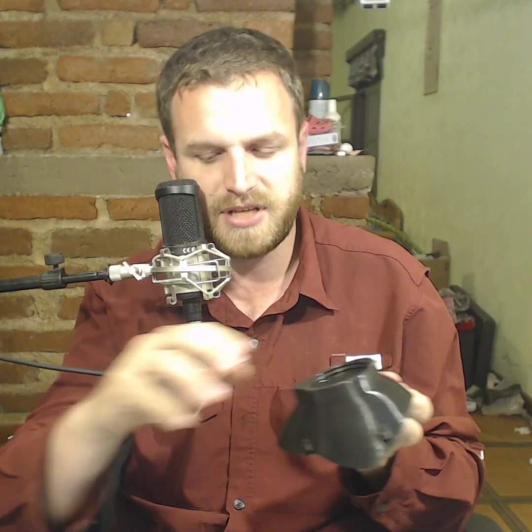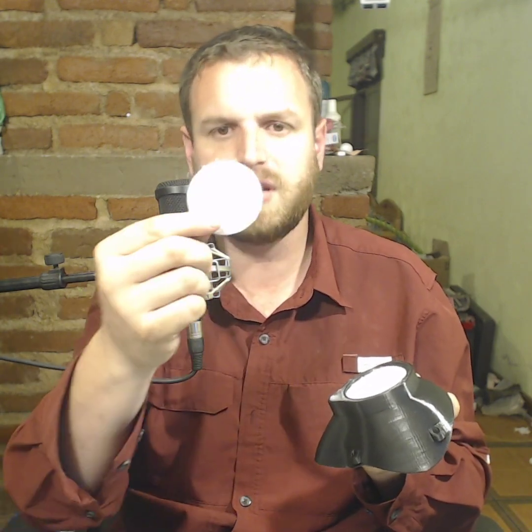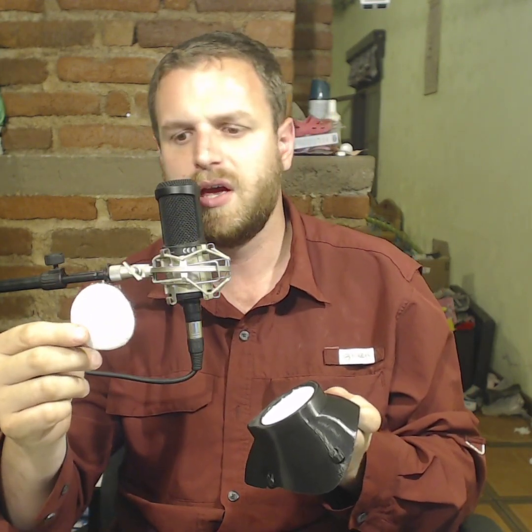Inside here, we can pop this out — there's a little black filter thing that holds the filter, you just place that in there and drop your filter in. I would make sure you get a filter that doesn't have holes in it; I've seen some of these makeup pads that do actually have holes through them, so just make sure you get one that doesn't.